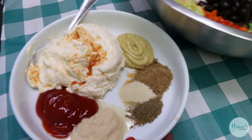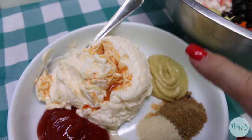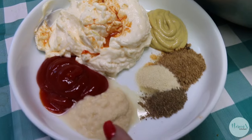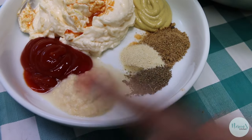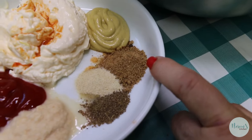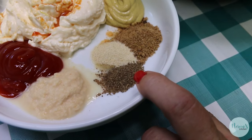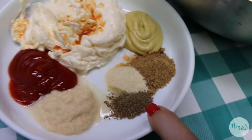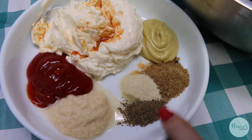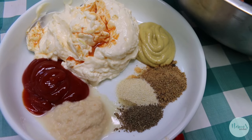We're going to make a dressing. This dressing consists of a cup of good quality mayonnaise, a teaspoon or two of hot sauce, two tablespoons of ketchup, two tablespoons of horseradish, two tablespoons of Dijon mustard, a teaspoon of Old Bay seafood seasoning, a teaspoon of onion powder, and a half a teaspoon of celery seed. You can use celery salt instead, in which case use a teaspoon.